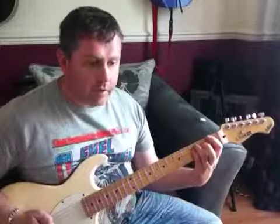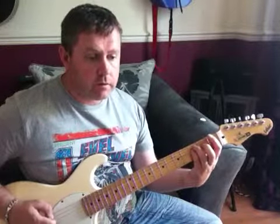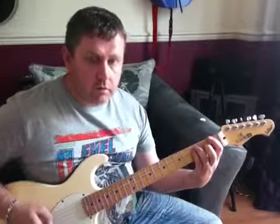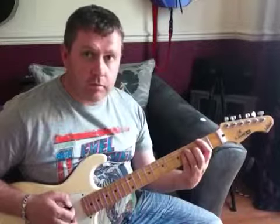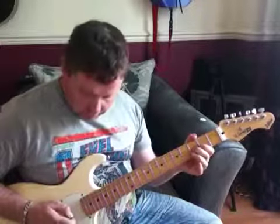We're starting off with an F5 power chord with palm muting, then up at the F. We'll have an F sharp.